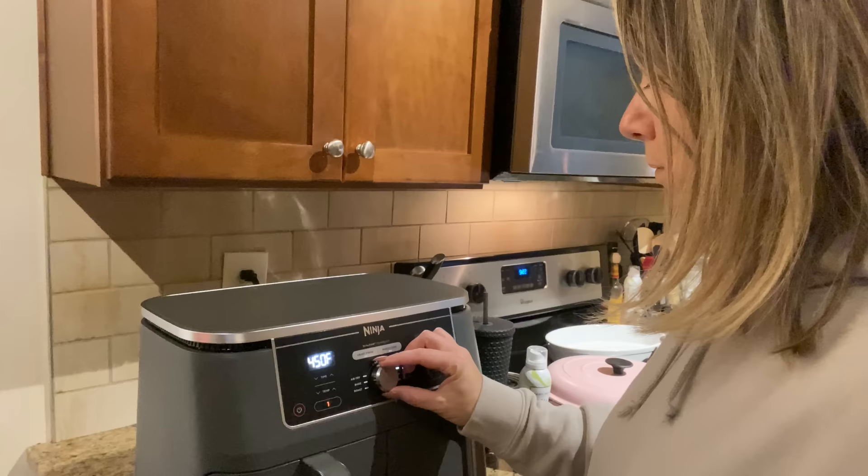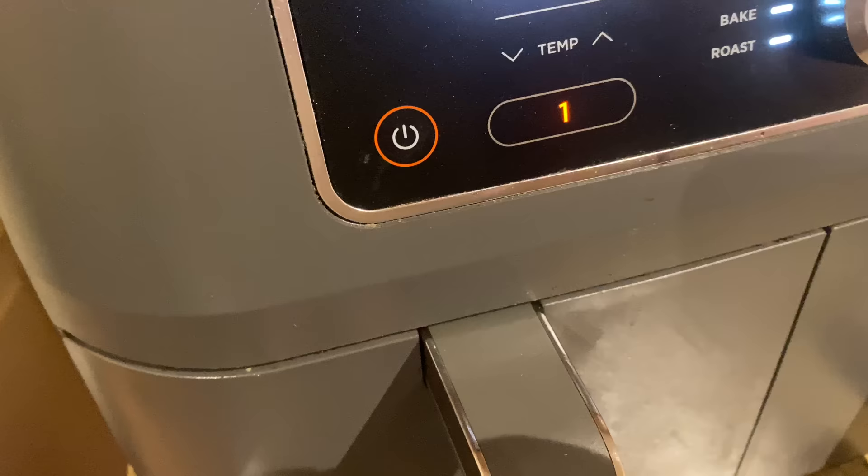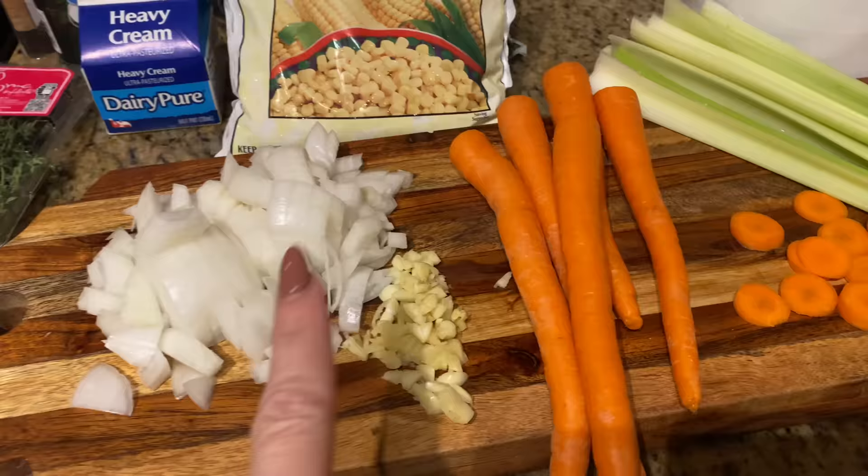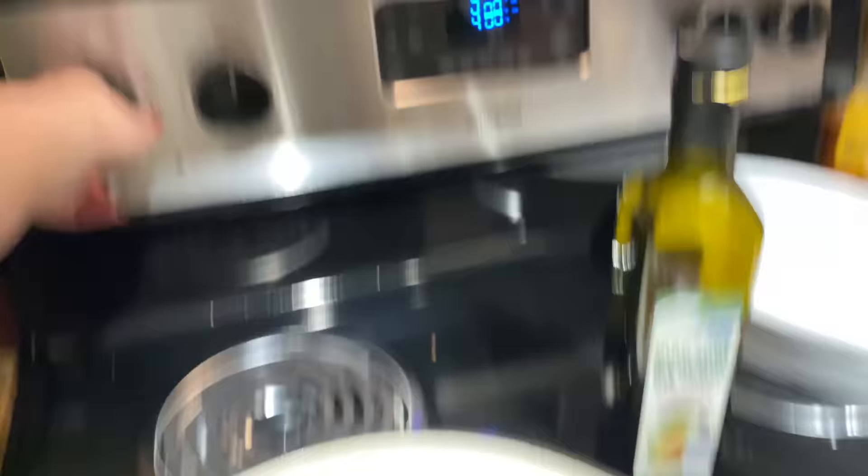We'll put it in the air fryer at 390 degrees for 20 minutes. I pulled the chicken out — the chicken is done. I gotta chop that up now. I'm doing all my chopping and not recording it all because it's tedious work: chopped the onion, chopped the garlic, chopping up the carrots, chopping up the celery, and then we have our peas and corn. Got the oven on 400.